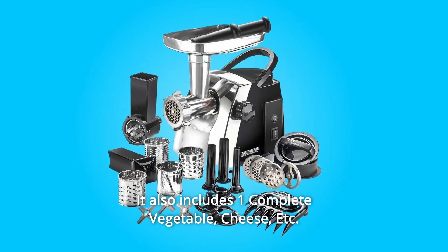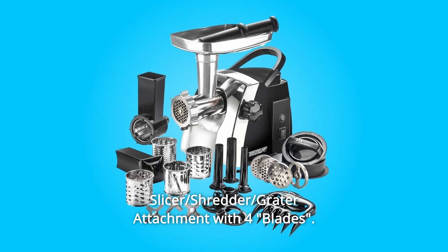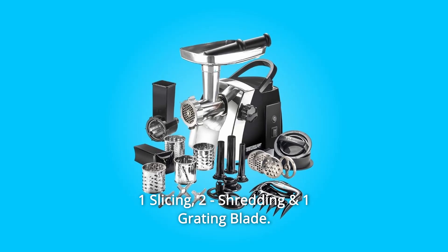It also includes one complete vegetable, cheese, etc. slicer, shredder, and grater attachment with four blades: one slicing, two shredding, and one grating blade.